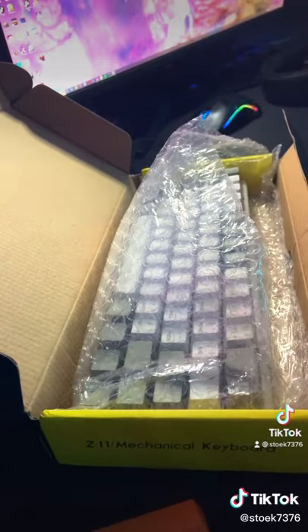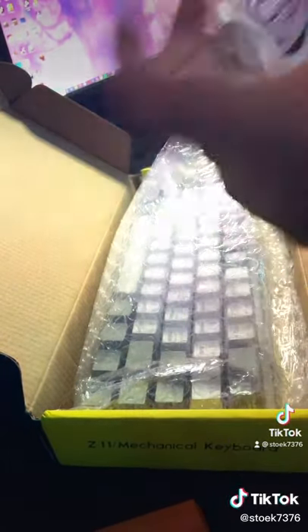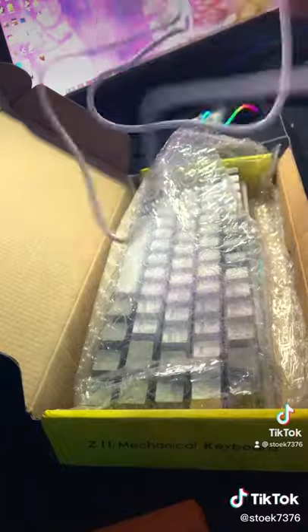And honestly, the price for this keyboard and the way it feels and works is amazing. I'm telling you, for the price, it's amazing. I highly recommend it.